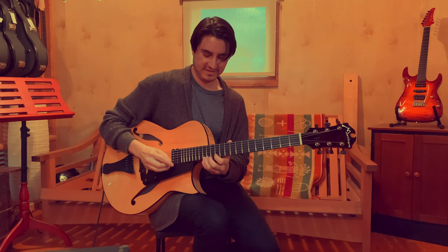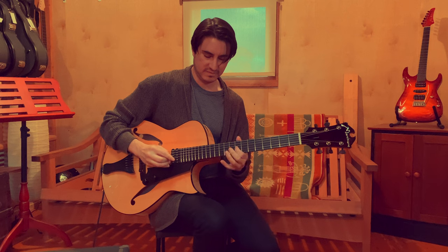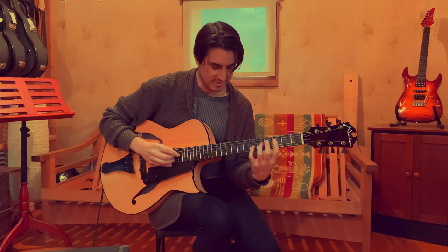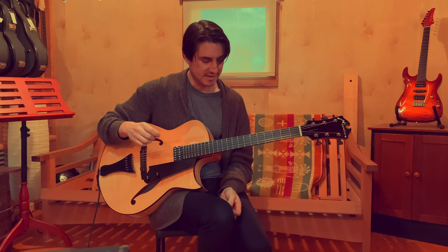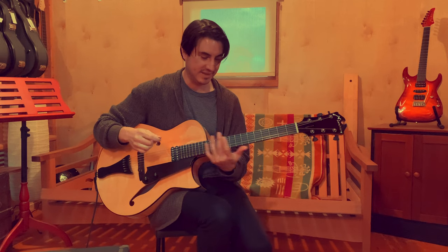Yeah, but it sounds like an archtop. It's definitely a fast guitar. Whereas some archtops, I can't hear fast on them and I can't play them fast either.